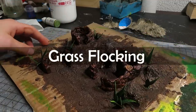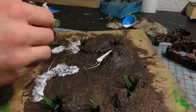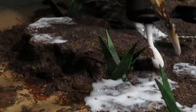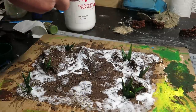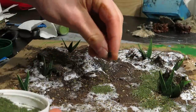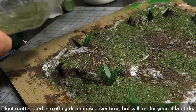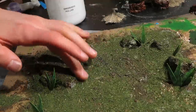Now I can apply the flocking. I checked where the huts fit, then applied glue over large portions of the ground, making sure to cover the area around each plant I made. Then I sprinkled on basil first, because I don't care to buy real flocking. I only covered a bit with the basil, then dropped on lots of it and threw off the excess. I think it looks much better now.